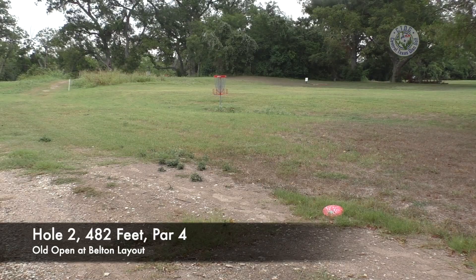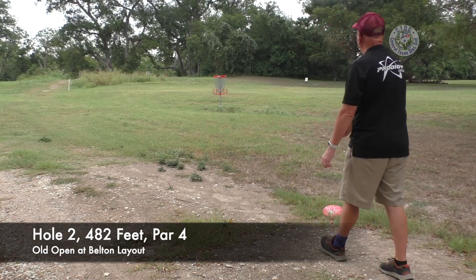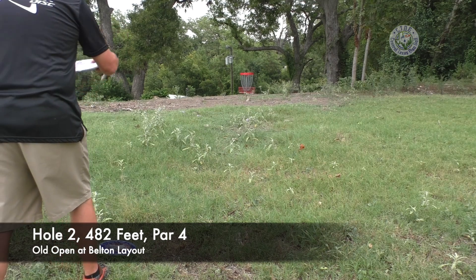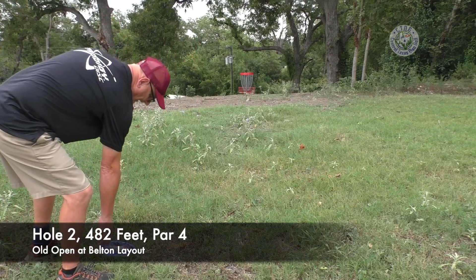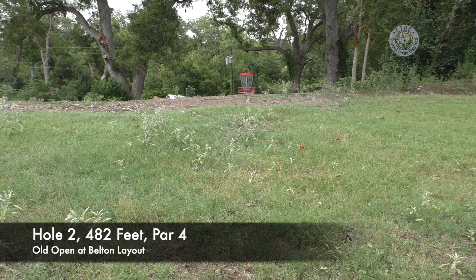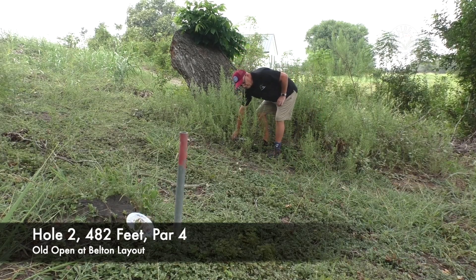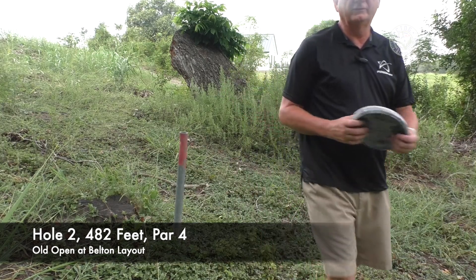I have a putt if I was playing the red course, but the basket for the Open at Belton was at the bottom of the hill. I'm going to throw my current disc, see if I can get up there, take my four, and get out of here. On top of the hill — third approach shot to the bottom of the hill. Going to show you where the basket was. If you get a bad roll away, you can roll all the way down to the river. There's the hole, there's the pole for the old basket. Made my four. Two pars on holes one and two.